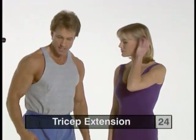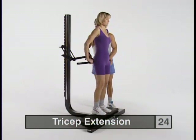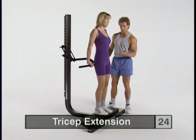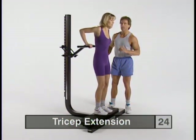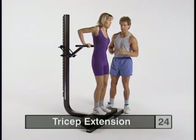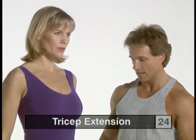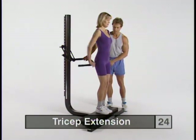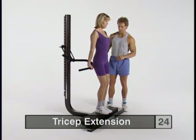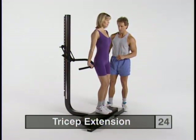Now we're going to move into the tricep extension. Step right onto the bench facing away from the mainframe and reach up behind you. Move your hands in just inside shoulder width with your thumbs over the top. Slight bend in the knees — get a tight squeeze in the triceps at the bottom of the range, come up real slow and feel a mild stretch at the top, then press down and squeeze tightly at the bottom. Try to keep your elbows in as much as possible to drive the stress into the triceps. Moving your hands in a little more is more difficult, but it's more advantageous than adding a lot of weight for isolating the triceps.